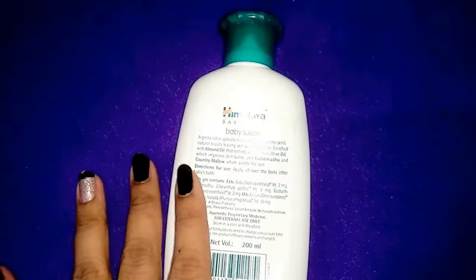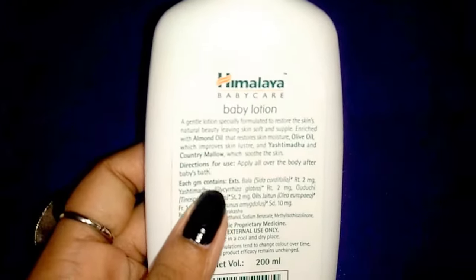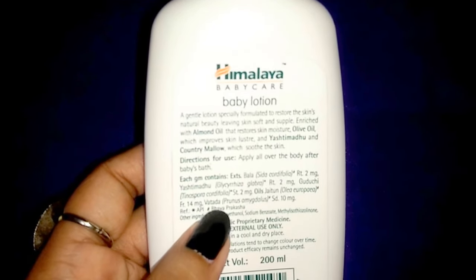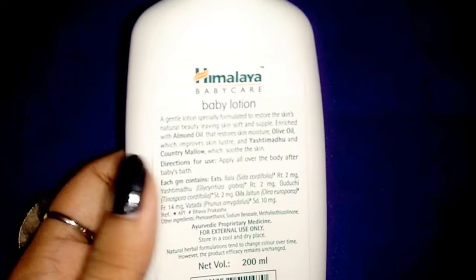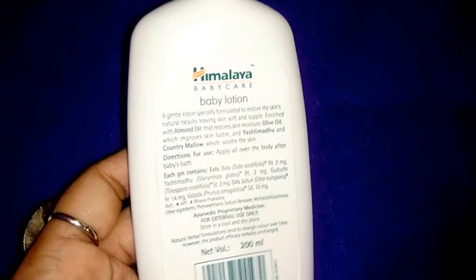It's a gentle lotion specially formulated to restore the skin's natural beauty, leaving skin soft and supple. It's rich with almond oil that restores skin moisture, olive oil which improves skin luster, and also contains Yashti Madhu and Country Mallow.